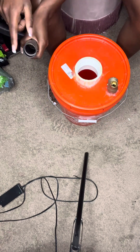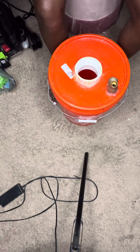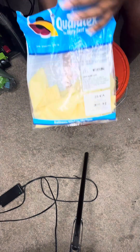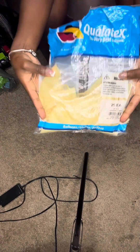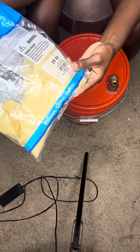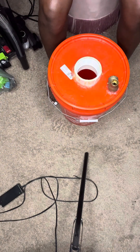We put the lid on real tight, we have our vacuum, and that's what we're going to put on the gold check valve to add the air. We have our 18-inch clear stuffing balloons — I think that's Qualatex. Just screenshot it and you'll get those balloons.